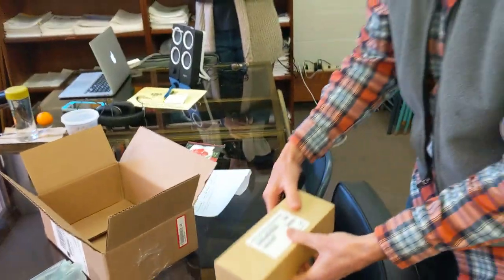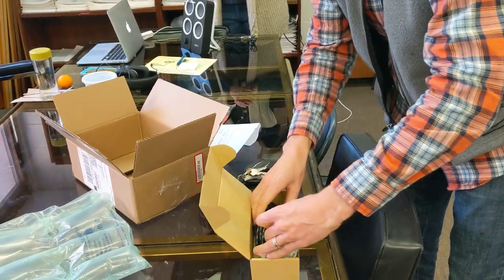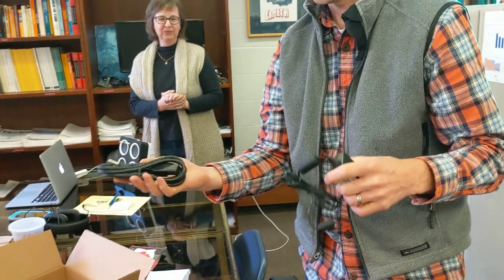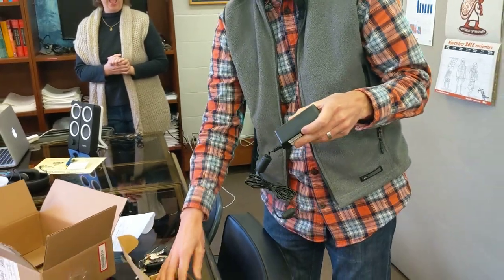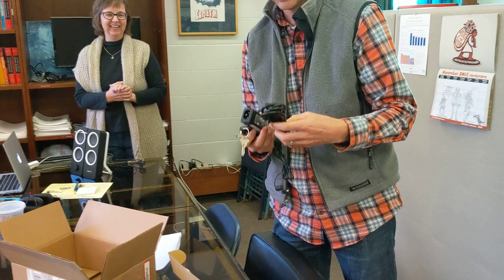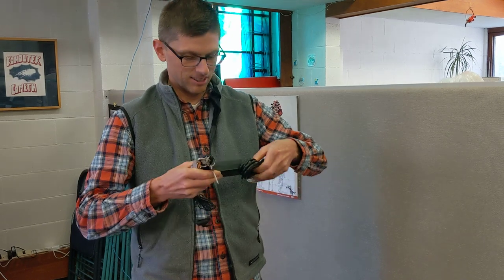It's the right size! The rumors were true! It turns out CenturyLink does have power bricks for their own phones.